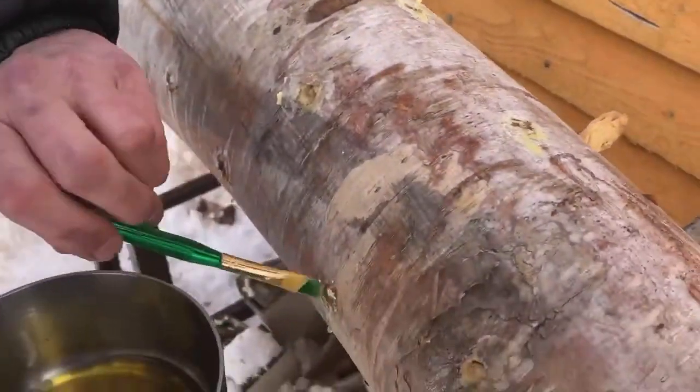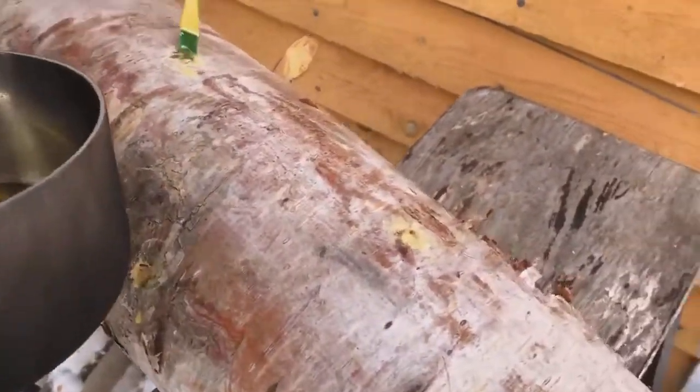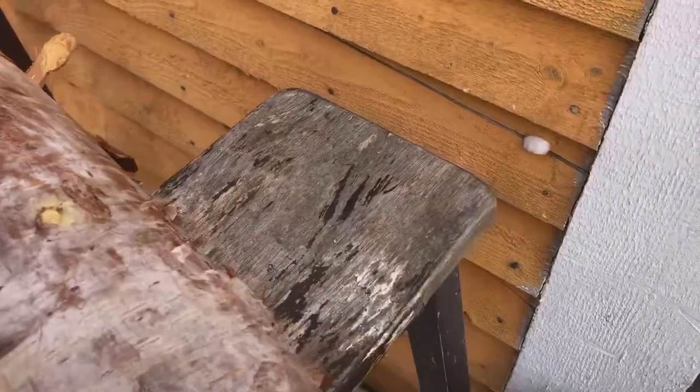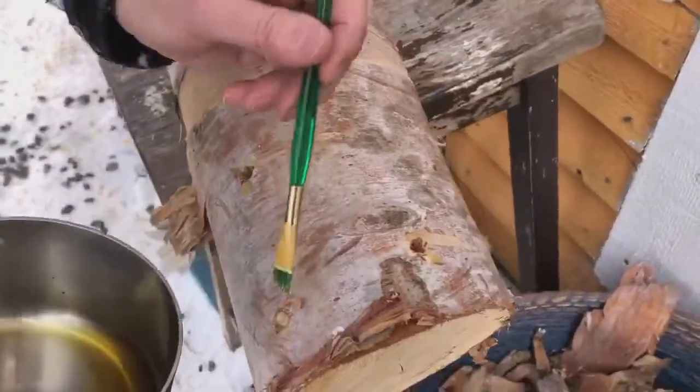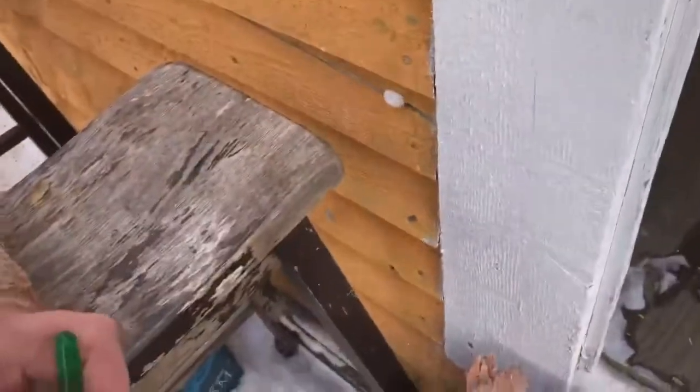Jerry's pointing out some that I've missed here. Did I miss one? See, that's one that I made a little bit deep — I did sink it a little bit. That's sealed, I think that one's good. So that's great, I'm going to continue on.